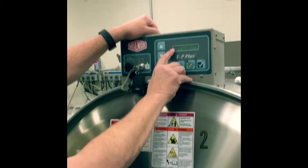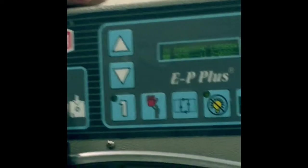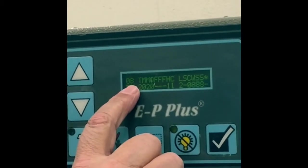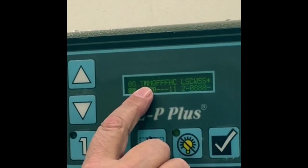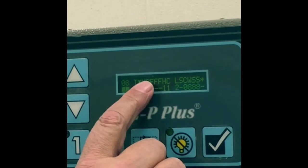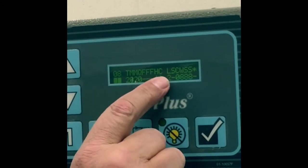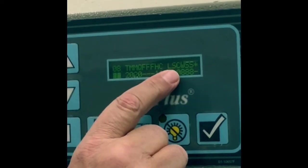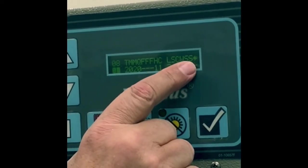ENTER. So now in Formula 8, these are the things that are at the top. So on your piece of paper, I want you to write down: T, M, M, Q, F, F, F, H, C, L, S, C, W, S, S, Star.